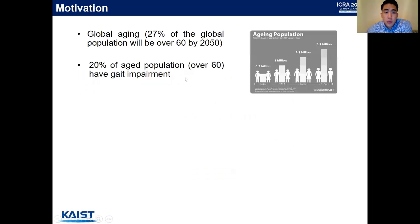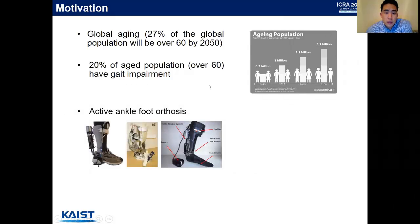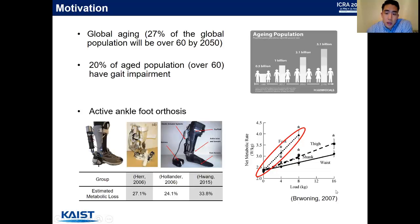The motivation of our study is that global aging is a critical issue and 20% of the aged population have gait-related impairment. To provide assistance for this population, a great number of active ankle foot orthoses have been developed and promising clinical results have been reported. However, as you can see from the images, these systems are bulky and have considerable masses, which limits practical usage during daily life.